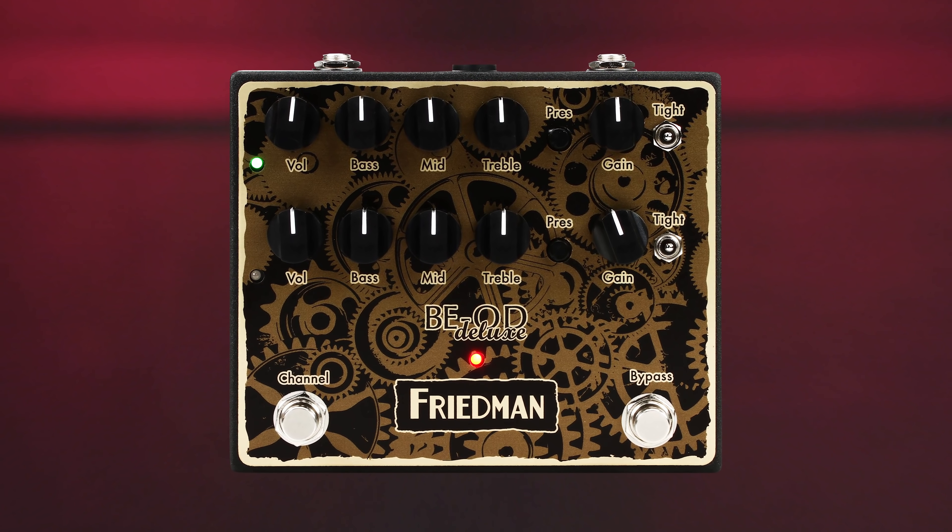Although Dave Friedman is deservedly famous for producing all-tube tone machines, the man is no slouch when it comes to making great-sounding and great-feeling solid-state devices — such as the BE OD Deluxe, for example. That box can transform the meekest amp into a fire-breathing monster, and it's one of my favorite amps-in-a-box out there right now.